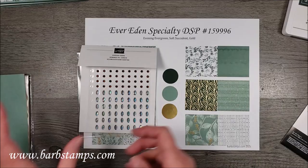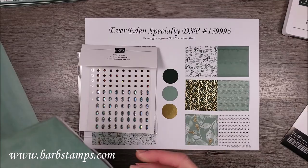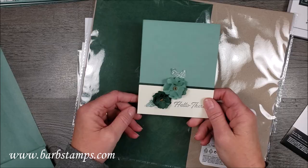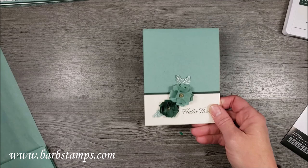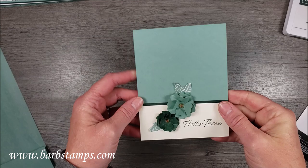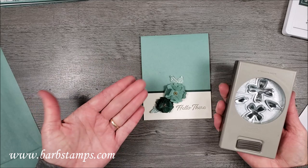The other thing that comes in the collection is the Ever Eden cotton paper. It comes in Evening Evergreen and Soft Succulent. You might be thinking, what do I need that for? But it's amazing and it's in our Stampin' Up colors. I want to show you a fun little card I threw together using this cotton paper — I made some 3D cotton paper flowers using the Flower Builder Punch. The card itself is super simple: I just punched out some flowers from the cotton paper, added a few little leaves from the Designer Series paper, and then a sentiment.